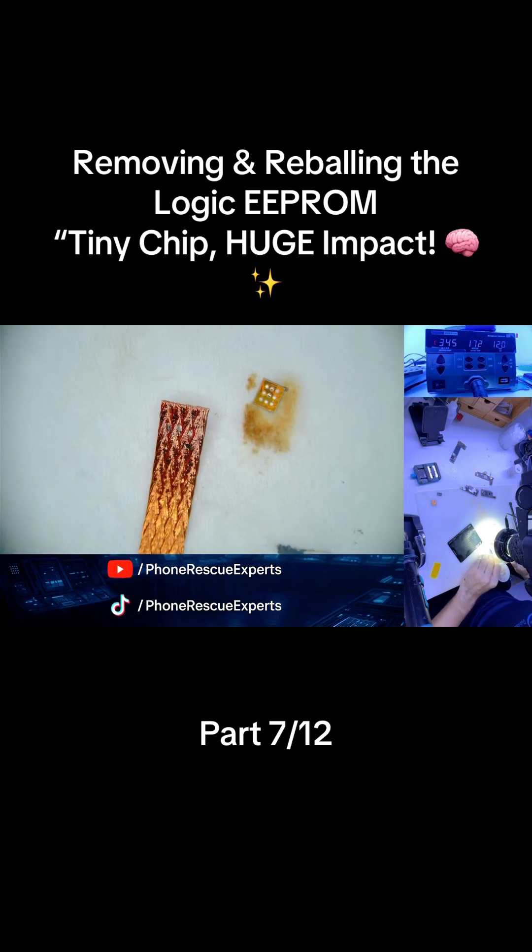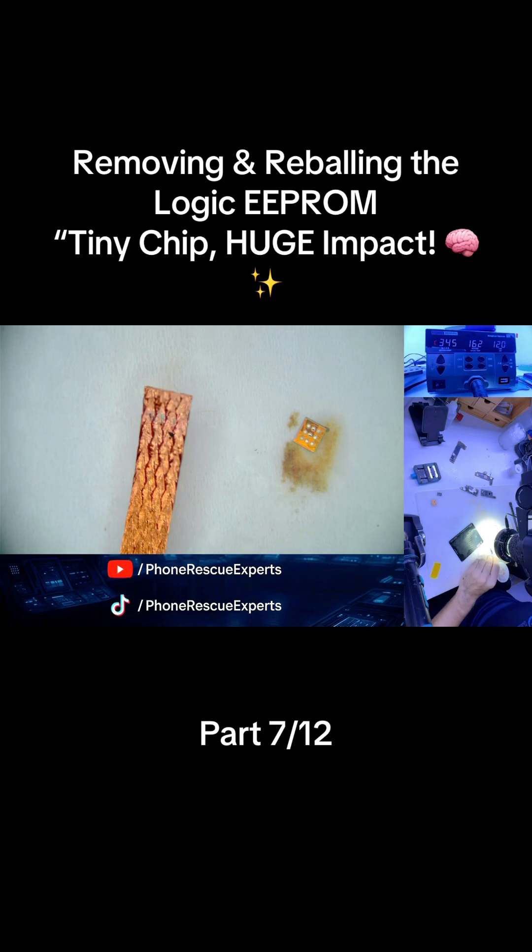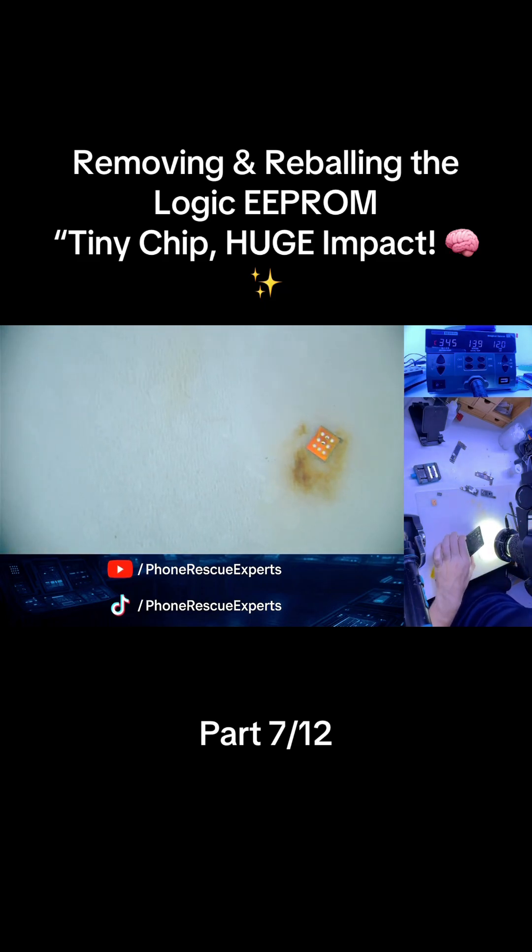Now it's time to reball. We apply solder paste, align the stencil, heat it carefully, and once the balls are formed, we let it cool and clean it with PCB cleaner.